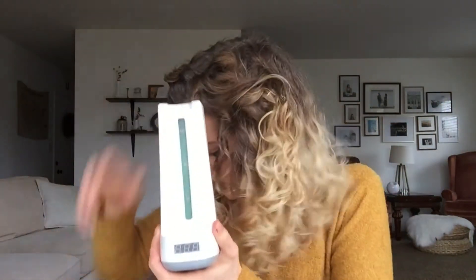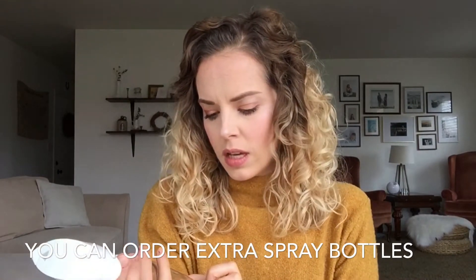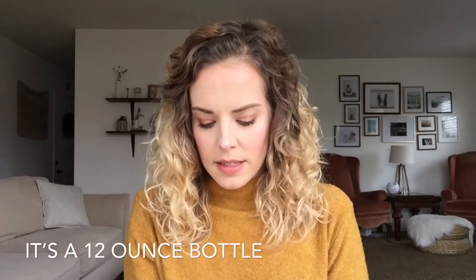Inside the box there's a cord, and then this is the electrolyzer. And this is what it attaches to. And finally, just the spray bottle — it's a really simple plastic spray bottle. I didn't check if it's BPA free, but I assume it is and I'll look into that.